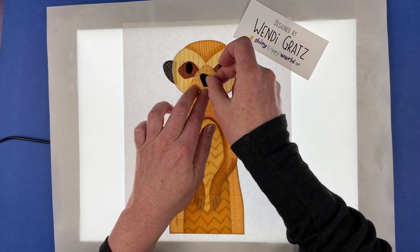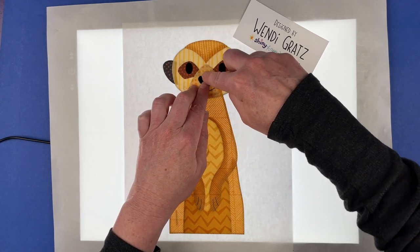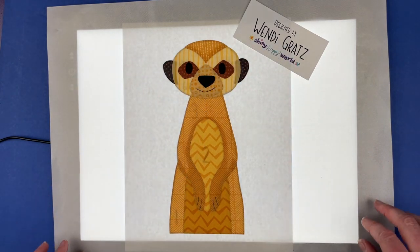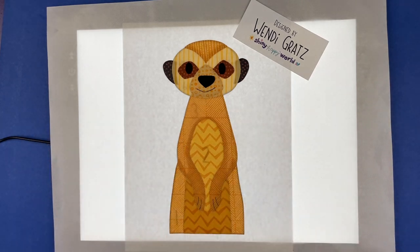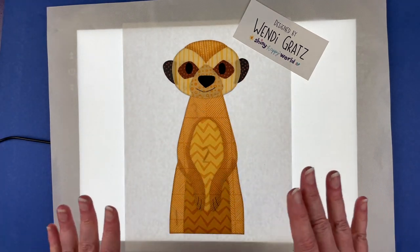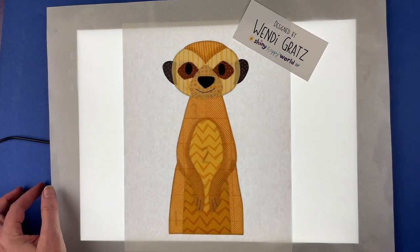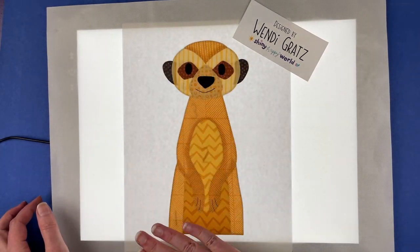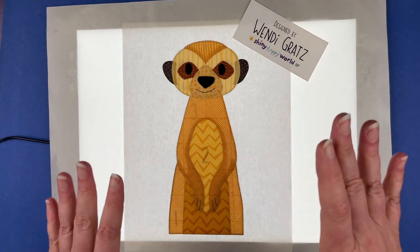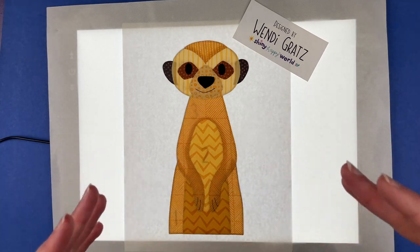All the golden colors are from the lion blenders, but the browns for his ears and eye spots are from the grizzly blenders — both from the Animal Kingdom color palette but two different hues. Now that the meerkat is all layered up, I'm going to carefully lift this silicone mat, carry it over to my ironing board, and fuse it in place right on the mat. I'll let it cool, peel it up, fuse it down to my final block, do all the outline stitching, and then I'll bring it back and show you the finished block.